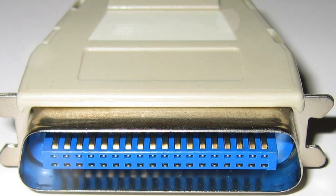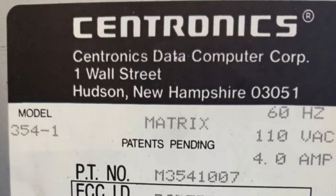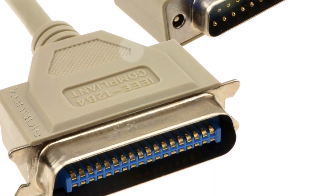Well, to put it simply, the Centronics interface is otherwise known as a parallel printer connector, which back in the day connected your printer to your computer. Centronics was actually the company that produced the first dot matrix printer, and also the parallel cable that connected it.